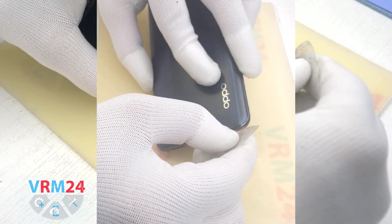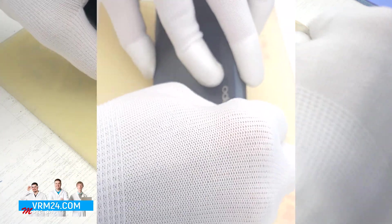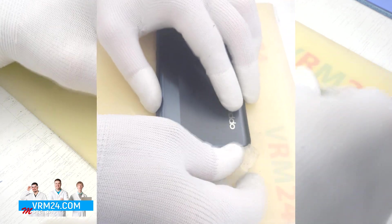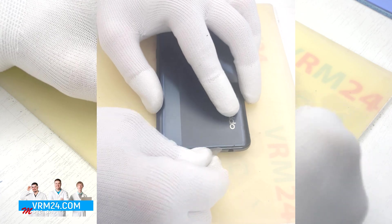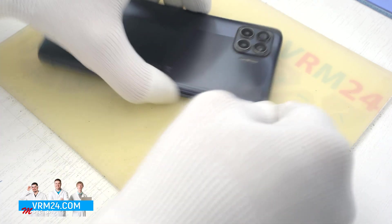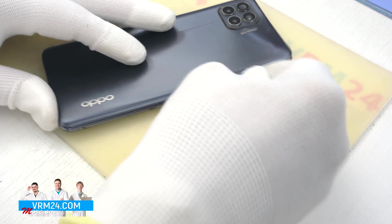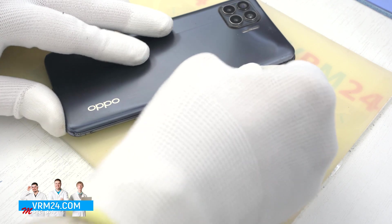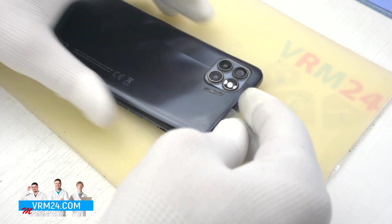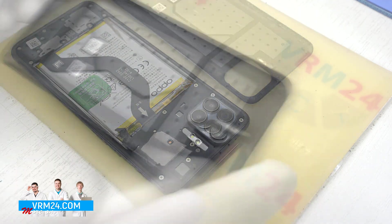To detach the back cover we will use a thin plastic film — this is part of the protective film from a new display. We insert it into the gap between the middle cover and the back cover and run it along. As the back cover is detached separately from the camera's cover, the back cover will be glued around the camera's cover, so we have to be careful. And we have detached the back cover; as we can see, on the cover there is only the gasket.